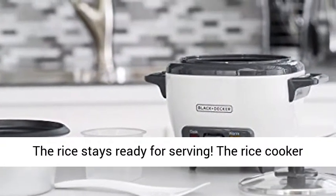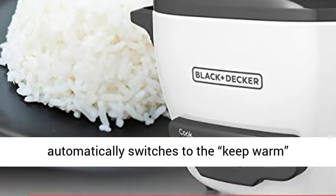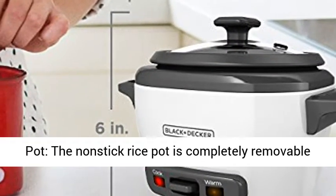Automatic keep warm — the rice stays ready for serving. The rice cooker automatically switches to the keep warm function after cooking is complete.